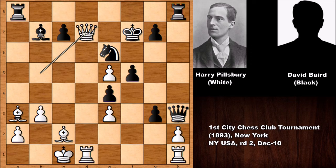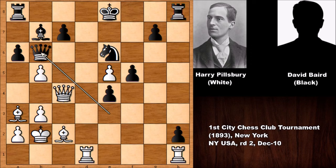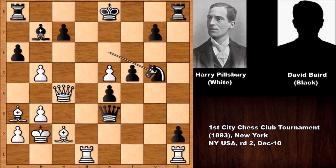So after c takes on b5 — not capturing would be fatal — Pillsbury played queen to c4, attacking the knight. Black played queen takes on e3. After moving the king, the queen goes back defending the knight. Moving the knight also has fatal consequences in this position because of queen takes on c7. And how to defend? Queen to d7 or queen to e7 — also attacking the bishop. This is all over actually; there is no defense.